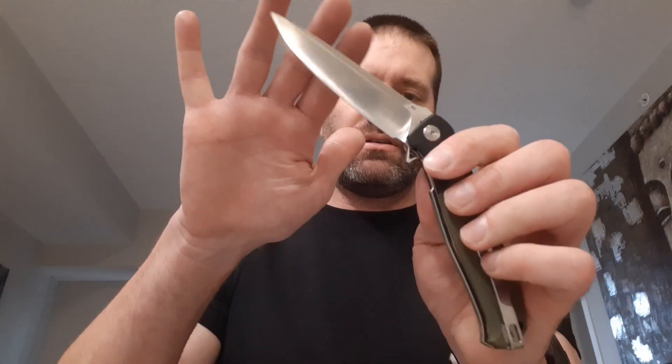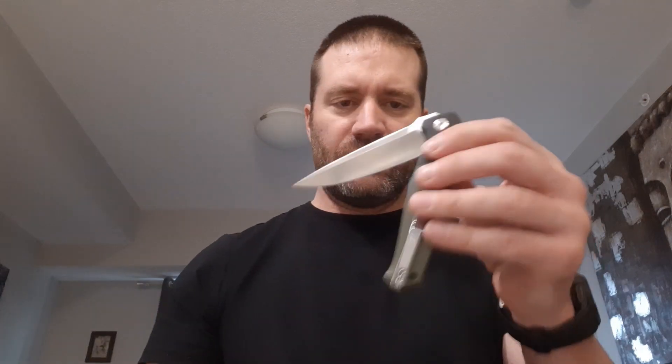The blade is perfectly centered from the box. The action is very smooth with the bearings, and there's no grit. And it's shake-shut. It has a nice smooth action on it.